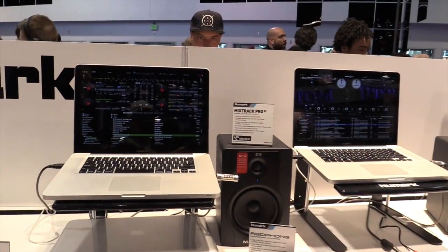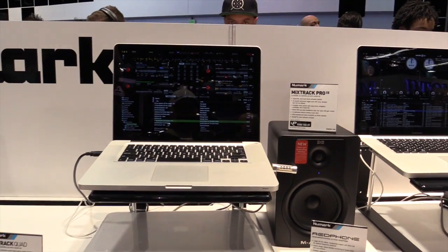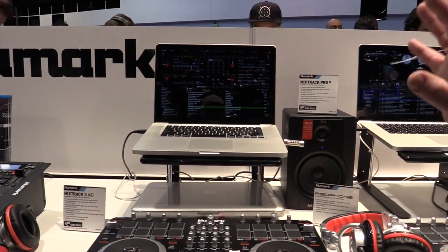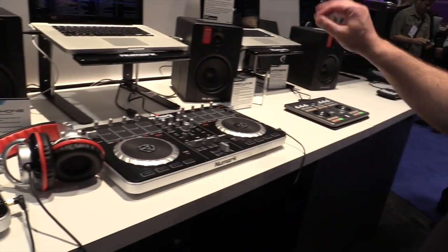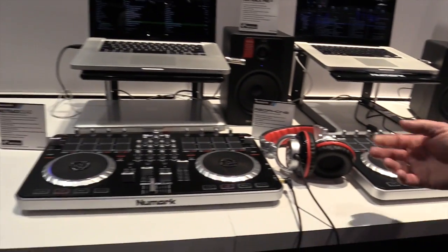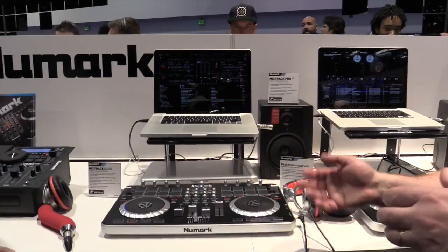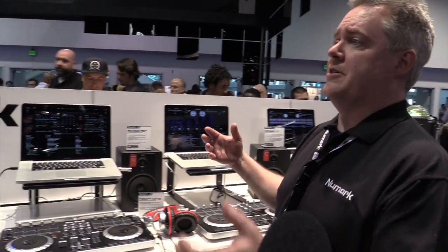We're working with Prime Loops to bring to DJs and producers samples. We've created the Remix Toolkit. The Remix Toolkit is 364 samples — some of the best samples they have: shots, loops, all those different kinds of tools. When you purchase a Mixtrack, a Mixtrack Pro, a Mixtrack Quad, or a Mixtrack Edge, starting from NAMM, when you register the product, you'll be able to download those 364 samples and bring them into your set.